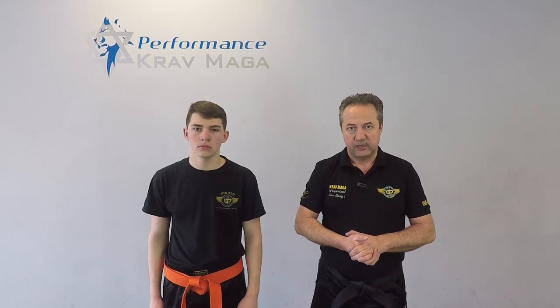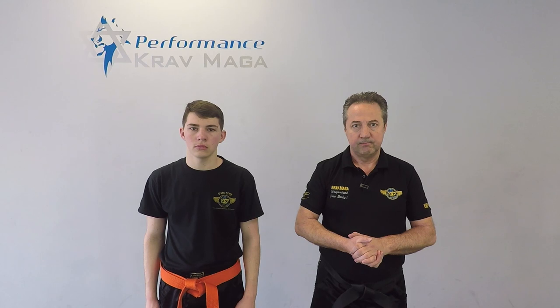Hello everyone, this is Greg Jowanski from Club McGraw Federation of America. Today I'm here with Billy, our performance Club McGraw of Turnersville, and we're going to show you how to defend against a takedown when somebody catches your kick. Ready? Let's go.